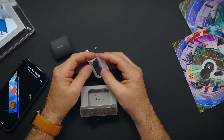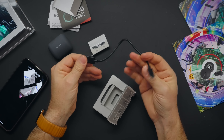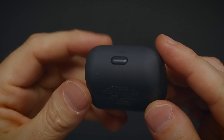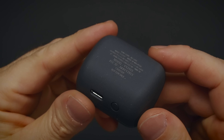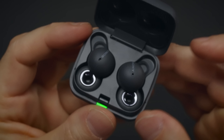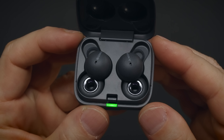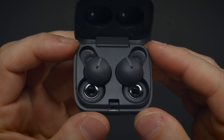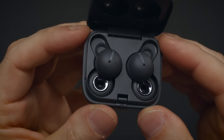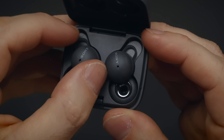LinkBuds comes with five different ring sizes for the perfect fit, some papers, and a USB-A to USB-C cable. The case is narrower but taller compared to AirPods Pro. It has a USB-C port for charging and a button for Bluetooth connection. Inside, it has the LinkBuds and a light to indicate status. It has 5.5 hours battery life on a single charge, going up to 17.5 hours with the case.